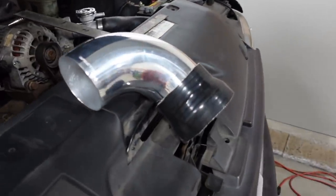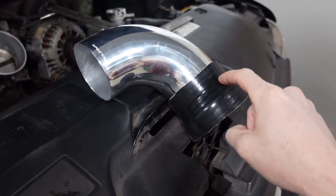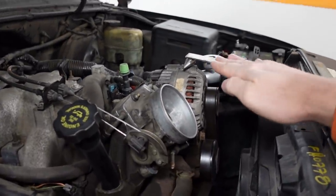Originally I was going to use a straight reducing coupler to go from four inch on the throttle body to three and a half inch tube, then use the aluminum pipe to make up the bend, but that would be way too high — about two inches higher than the hood. I'm not going to cut a hole in the hood and I want to leave my stock hood insulation in place. So I ordered a reducing 45-degree silicone coupler to go from four to three and a half, but that won't get here till tomorrow. So I'm going to be working on wastegate related stuff today.